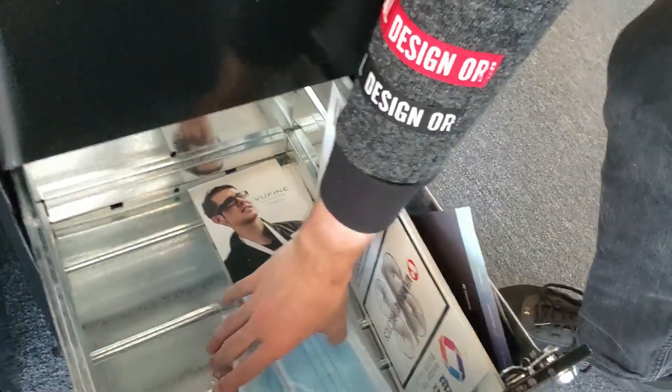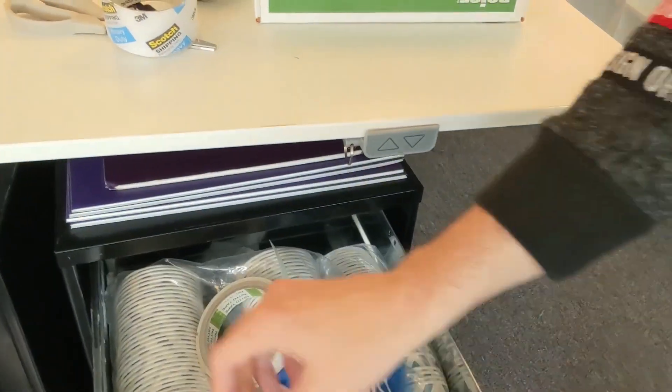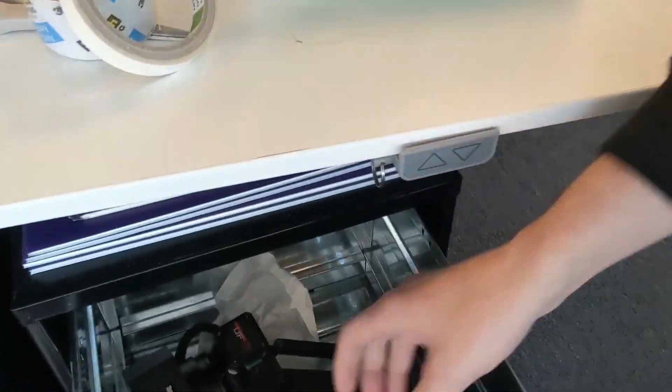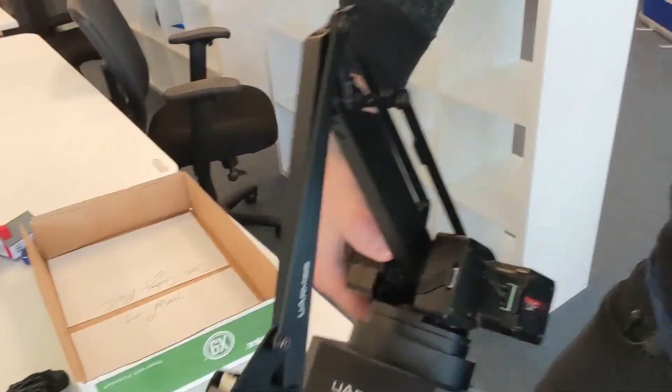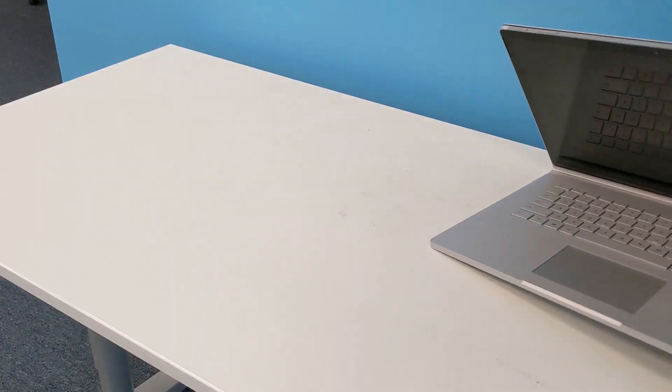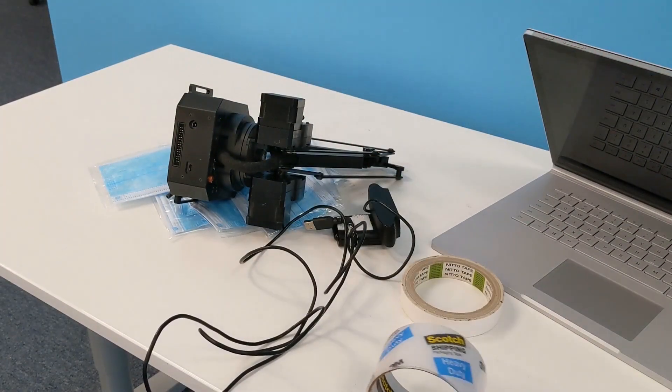Pamphlets are not useful. But look — medical-grade face masks, this is great! Check out what else we got here. We got more tape. You can never have enough tape. Cups are not useful. Oh, perfect! I was hoping we'd find one of these industrial-grade robot arms. This will come in great, so kind of put together your pile, and then let's see what we can do with this.